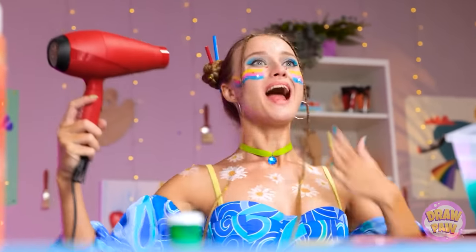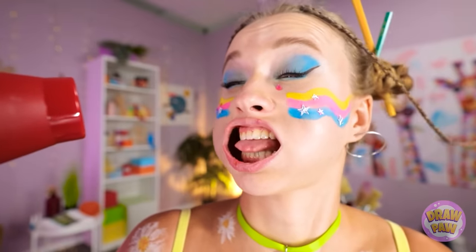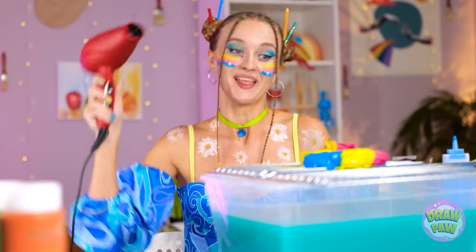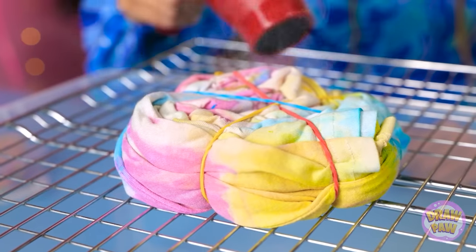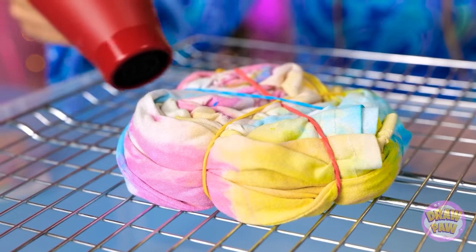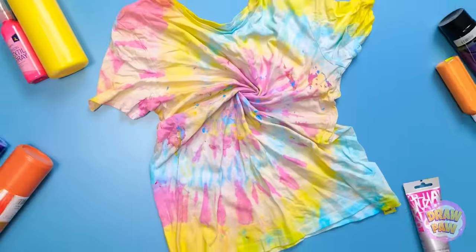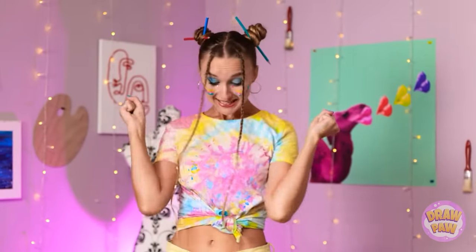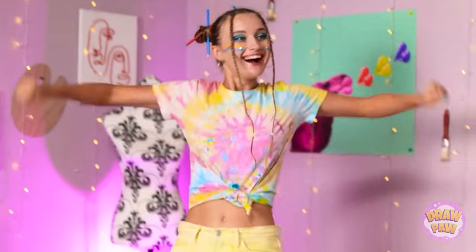Done! Time to try it! Time to do the real work now! Things are definitely getting steamy! Hippie vibes! Love is in the air! Wow! It's the best T-shirt ever! I'm so cool!